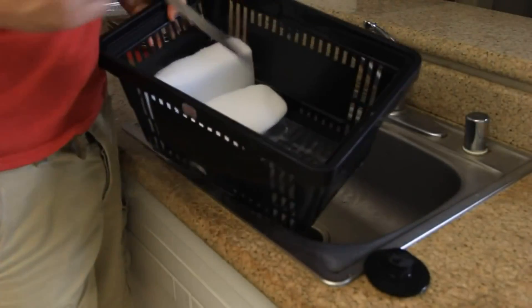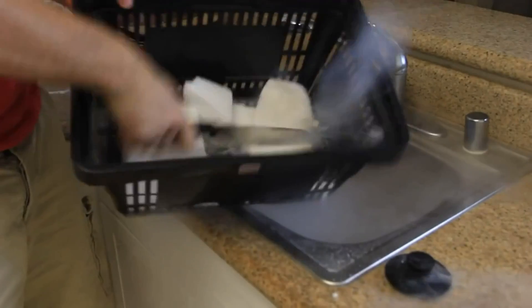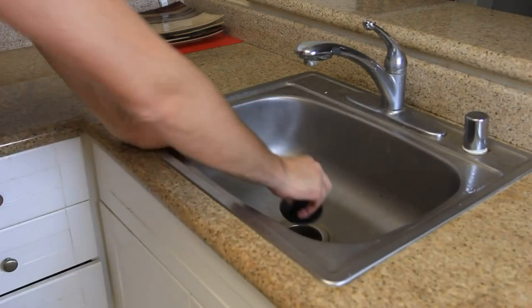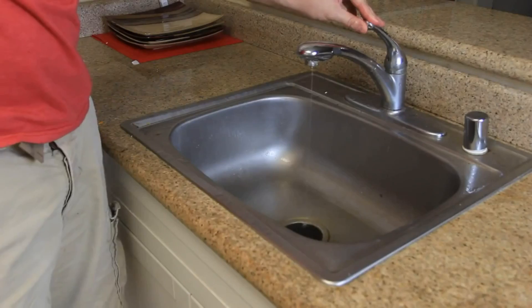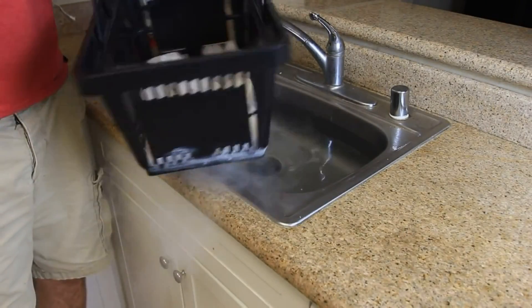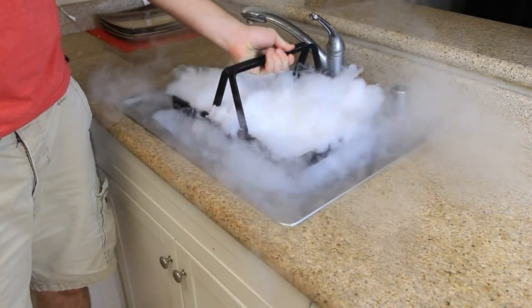What do you guys think? First thing we're going to need to do is crush the dry ice. Next, I'm going to plug the sink, fill it up with hot water. After it's almost full, we're going to grab about 2 pounds of dry ice and put it inside the water. Let's see what happens.